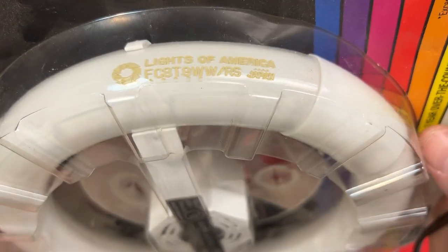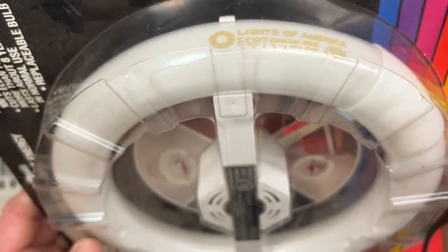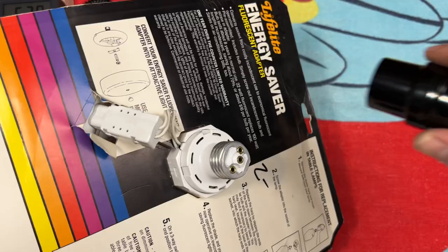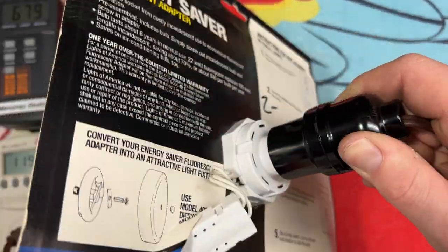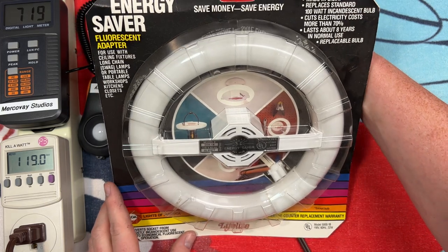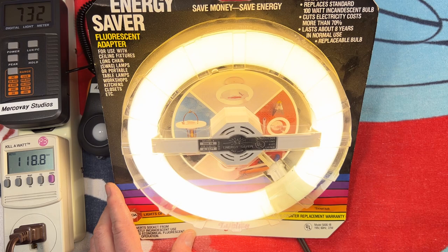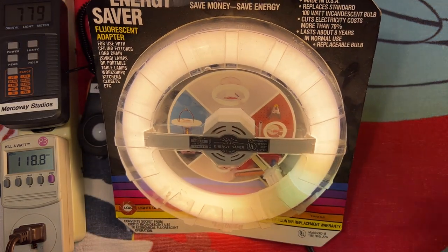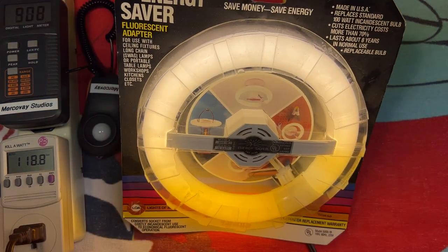Let's take a look at the bulb here — Lights of America, warm white, rapid start, even though this is preheat. Japan, it says on it. Let's go ahead and screw it into our socket here for a great display. Let's turn it on. Nice. Just use that as your display advertising this. Of course, the heat's going to be a problem, but that looks pretty cool up in its packaging there.